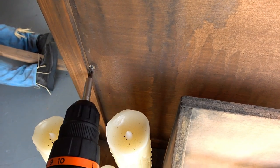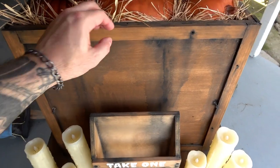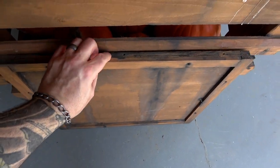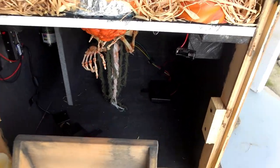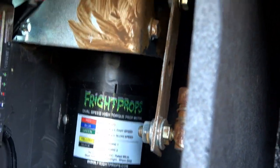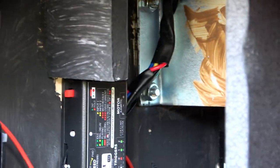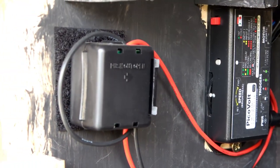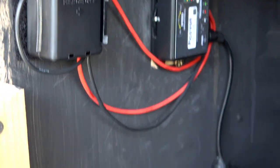And now let's take a peek inside. You unscrew a couple of screws, remove the front panel and here's the guts. The wiper motor lifts the lid, the PicoVolt prop controller records the animation, and this wireless relay is so the remote control can trigger the prop.